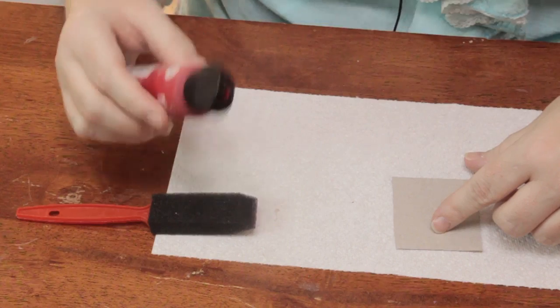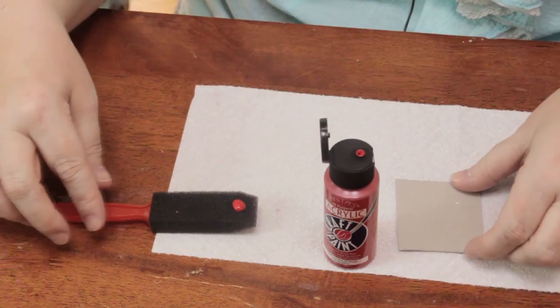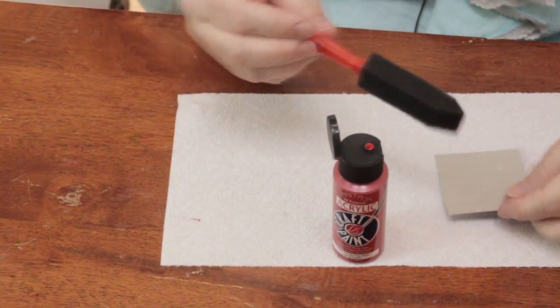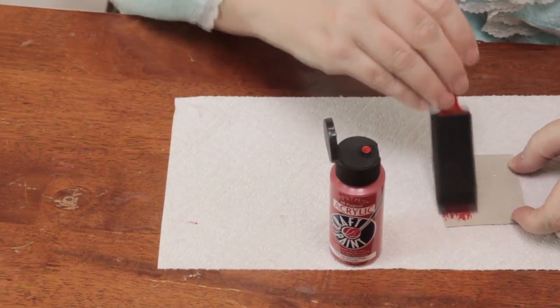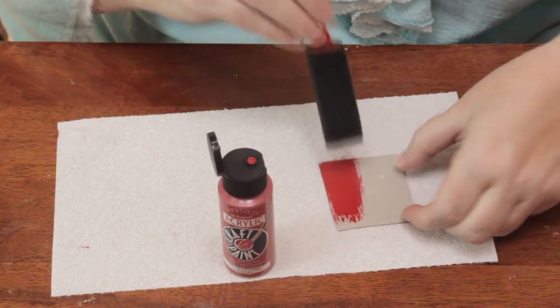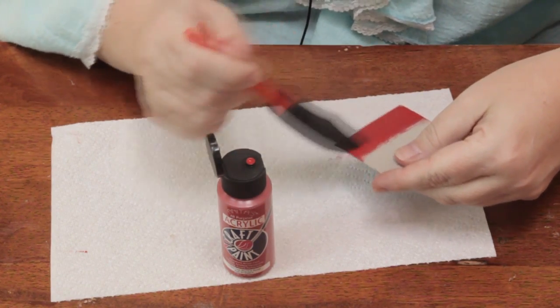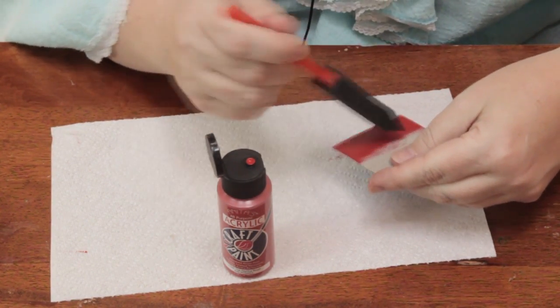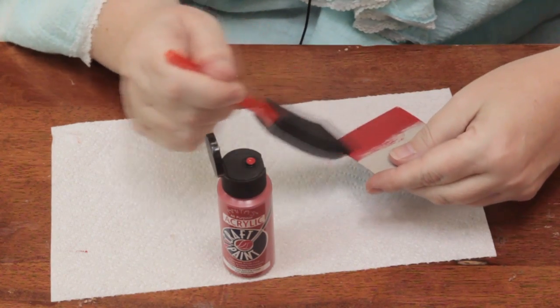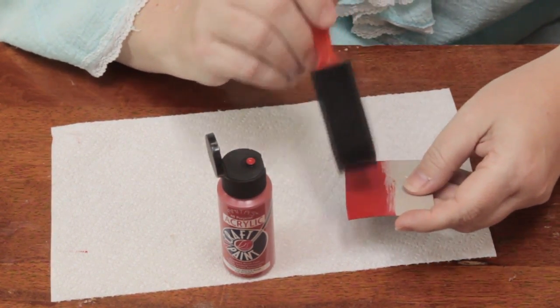Secondly, you want to put a very small amount of paint on the brush directly and then apply that to the cardboard very lightly. You're better off to do several coats and let it dry between each coat, if necessary, than to apply too much paint at once. That will make the moisture and all of that paint will make the cardboard curl.